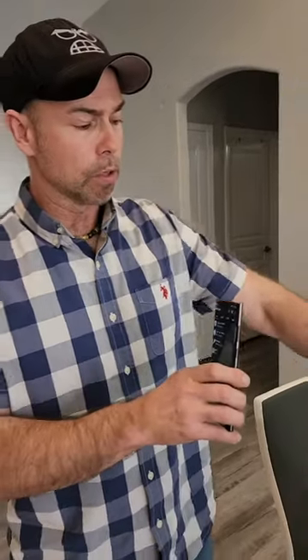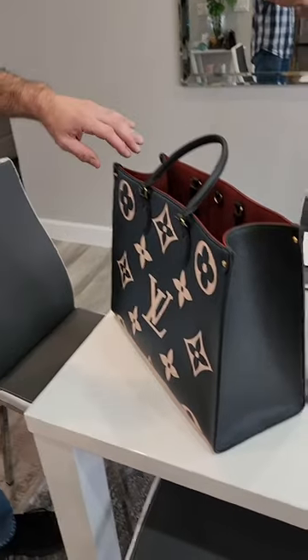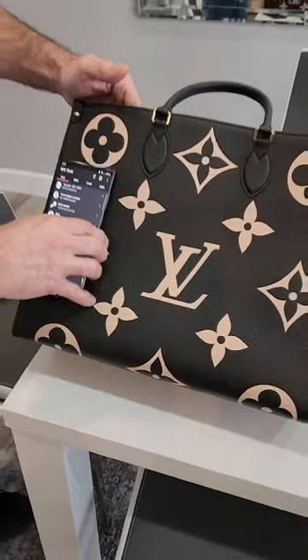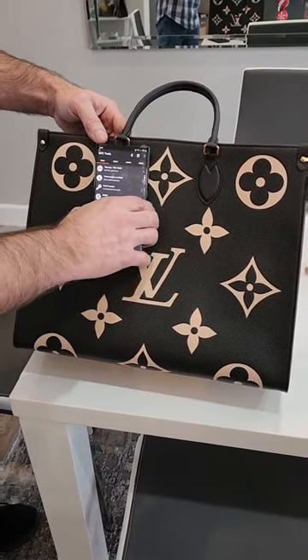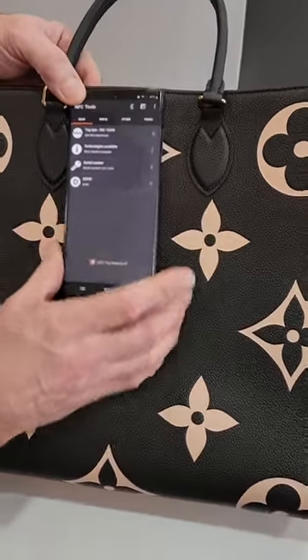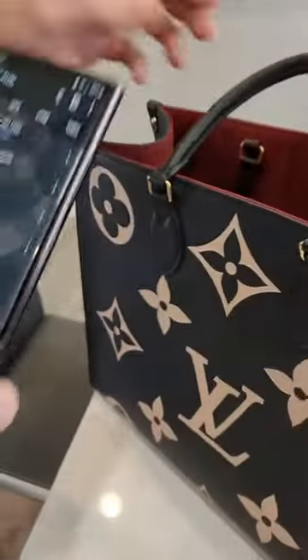The new Louis Vuitton bags have a chip embedded in them. We've already found the chip, so I'm going to show you how to scan up and down until you find it. It will reveal that it is a real bag. So we already know where it's at, but I'm just going to show you how to scan — just kind of scan it like this — and we'll be coming to the chip. There it is: it says NFC tag found.